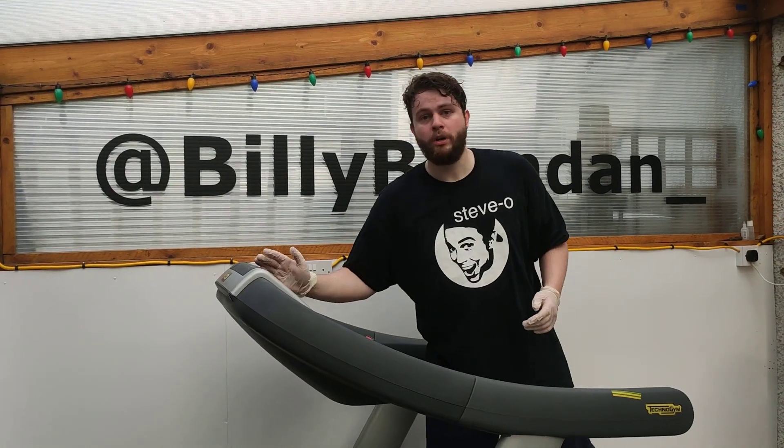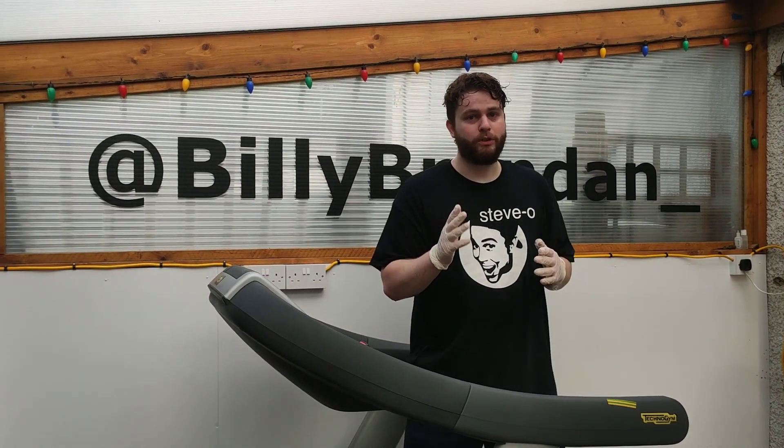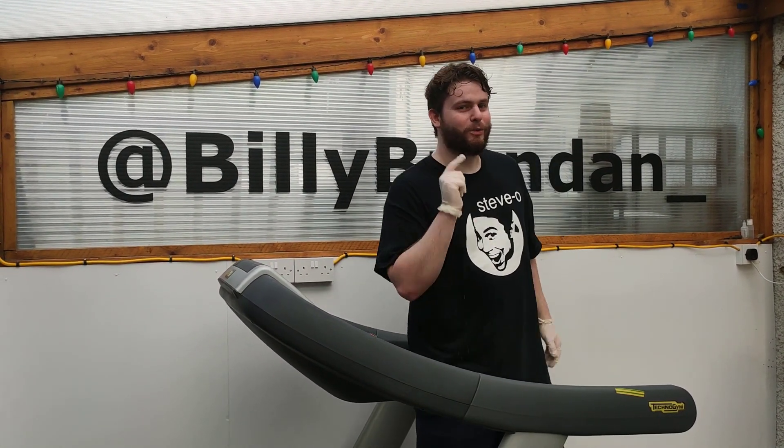Overall, an excellent treadmill but also a terrible treadmill for home use. I hope you found this video useful and I'll see you in the next one.